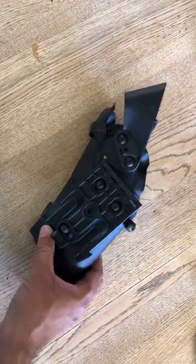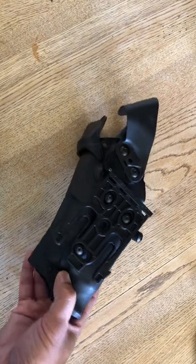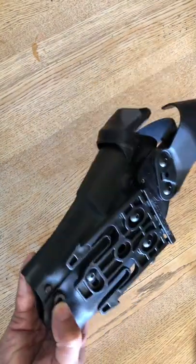I trust Safariland with my life. I've carried Safariland holsters for more than 23 years. This is a 6360 RDS — RDS stands for red dot system.